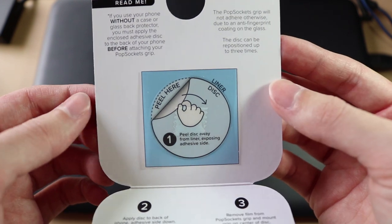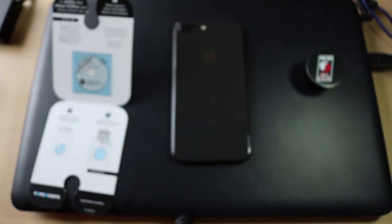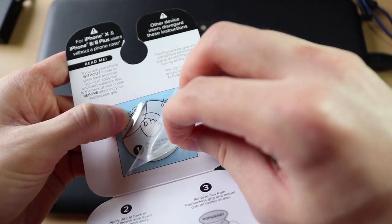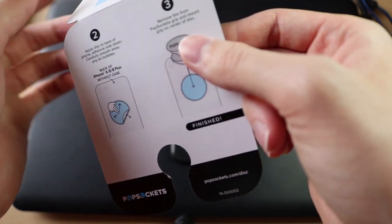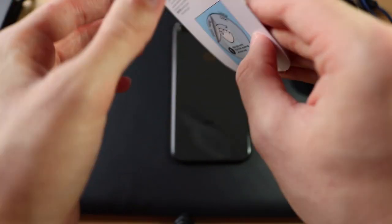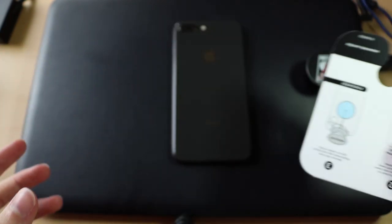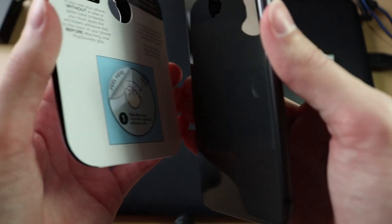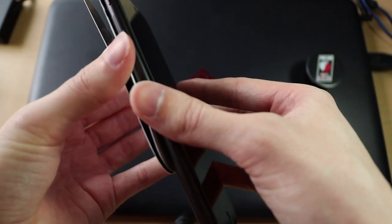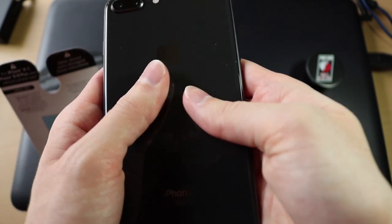So here's the sticker — nothing too special. Here's my iPhone and here's the PopSocket. So without any further ado, peel back the sticky — the non-sticky part. I think this is how you do it; I'm going to be honest, I have no clue what I'm doing right now. So I'm just going to put this down where I think it goes. This is the scary part because I honestly don't really know how to do this. We're going to put this in the middle. Push out all the air bubbles — I'll do this off camera real quick.